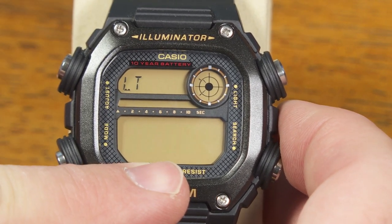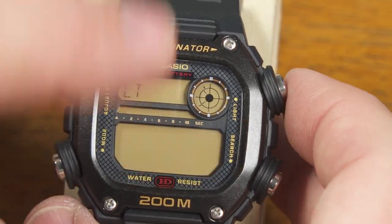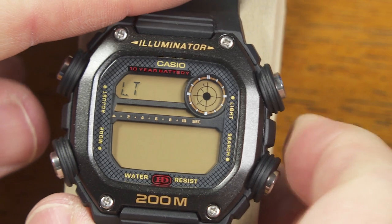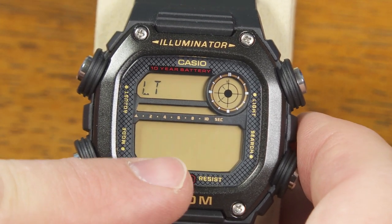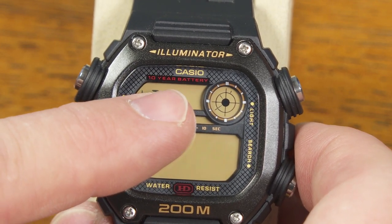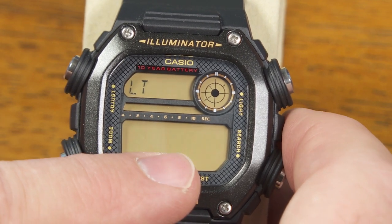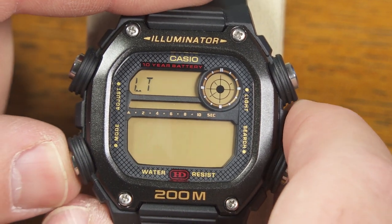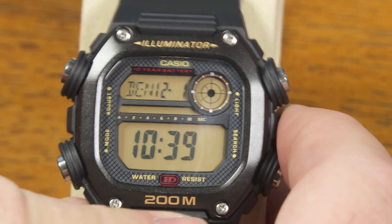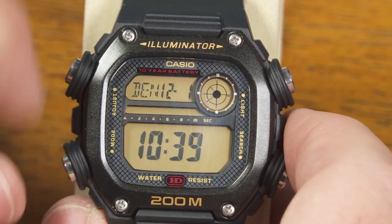Here is another setting — I can do the backlight. There's a button up here for the backlight and you can have that stay on for one and a half seconds or for three seconds. A lot of people opt for the shorter duration because they're concerned about running the battery down too much, but this is a 10-year battery. So I'm not going to worry about that — I'm going to leave it on the longer duration, three seconds. And there I'm back to the beginning, so those are all the settings from that main mode.